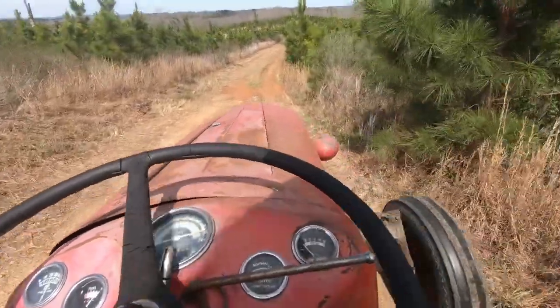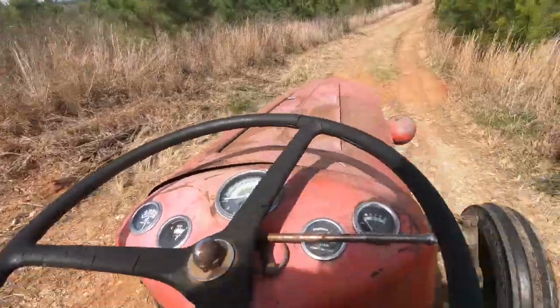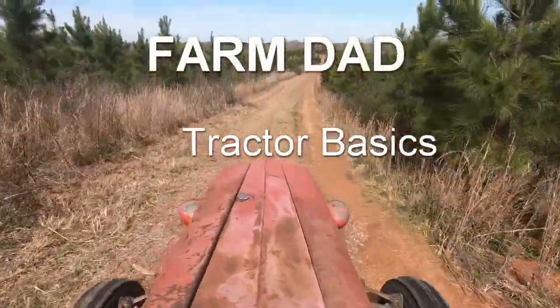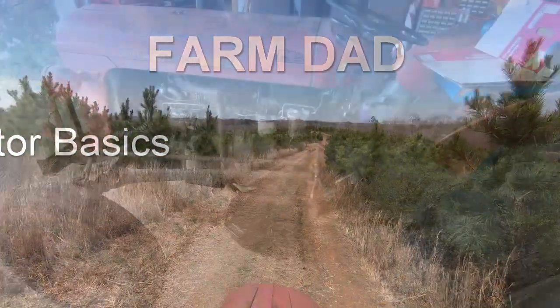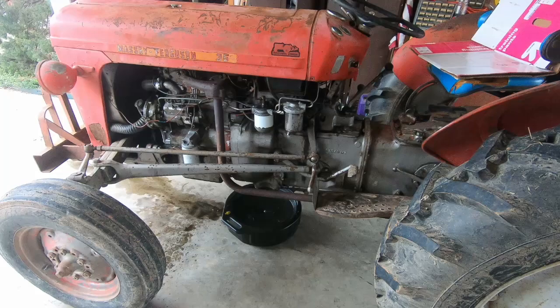In this video I'm going to show you how to change the oil in a Massey Ferguson 35 with the Perkins Diesel. First thing you need to do is warm your engine up to operating temperature.